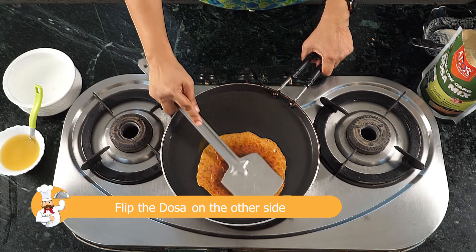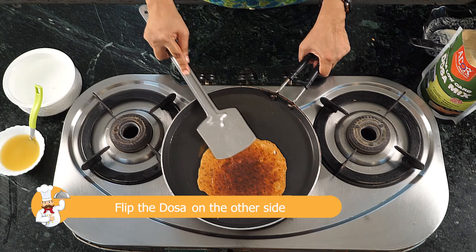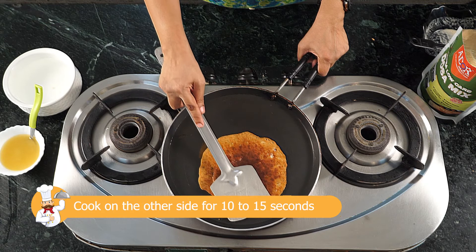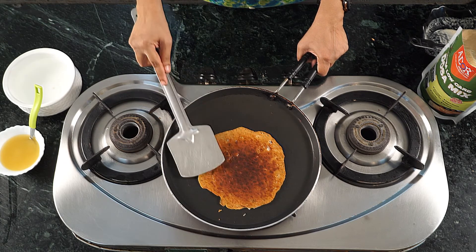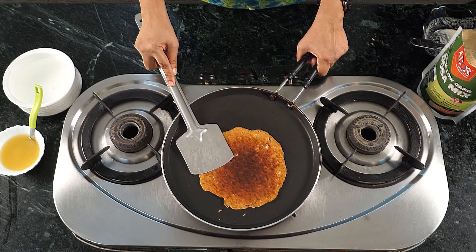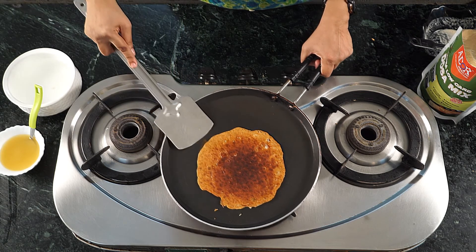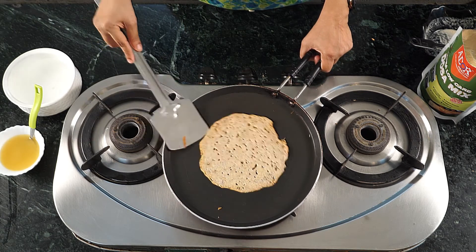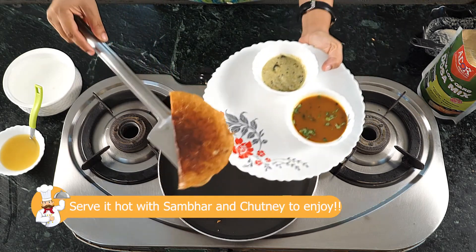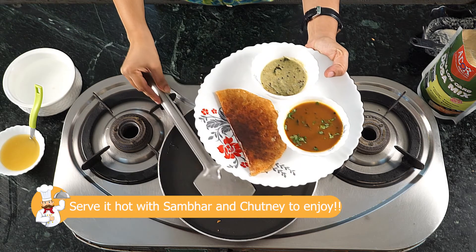The dosa needs to be turned around as it needs to be cooked from both sides properly. Once the dosa is cooked, we can serve it with chutney and sambar.